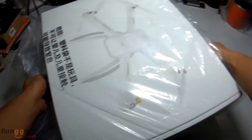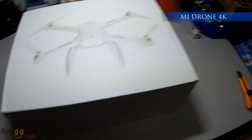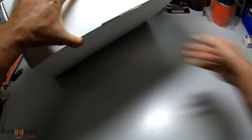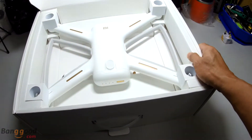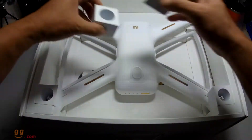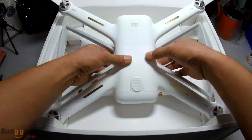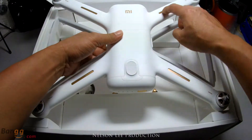So this is what we want to unbox today. Here's a Mi Drone 4K. It comes with very nice packaging — all in white color with protection. This is a new version with a gold color; the 1080p version is a silver color.